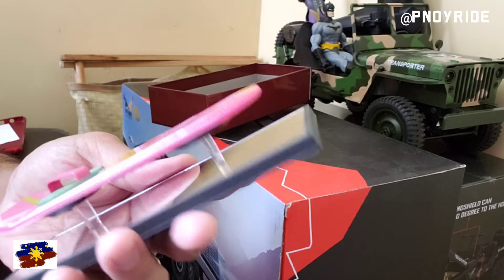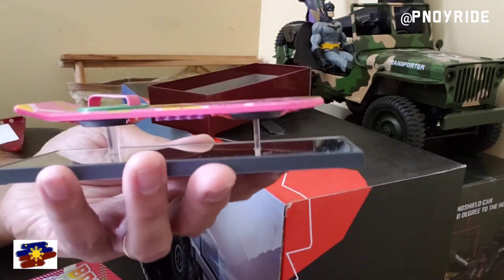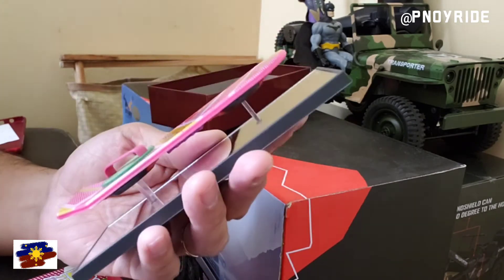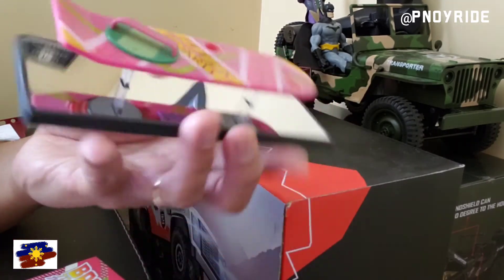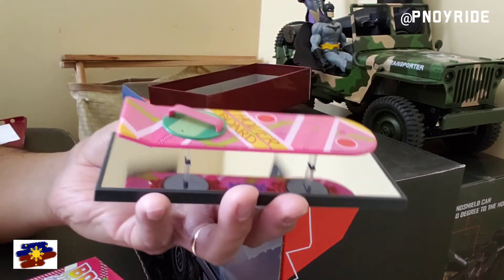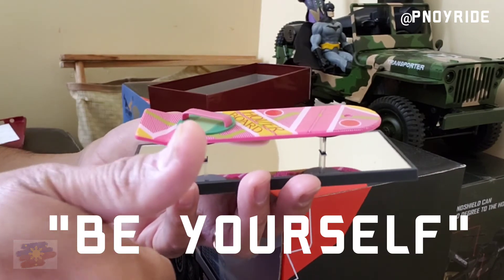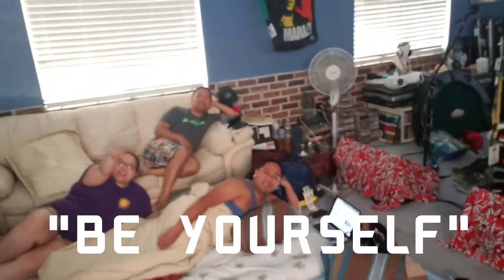Thank you for joining me today for our unboxing — a small unboxing, you know — of the hoverboard. Alright guys, until next time — always remember, be yourself. As always, remember: be yourself. Yes, alright!